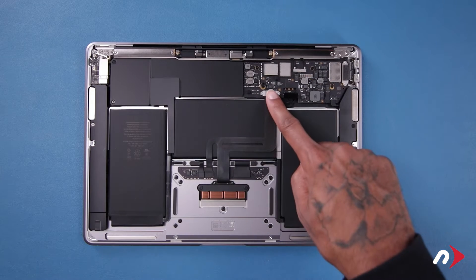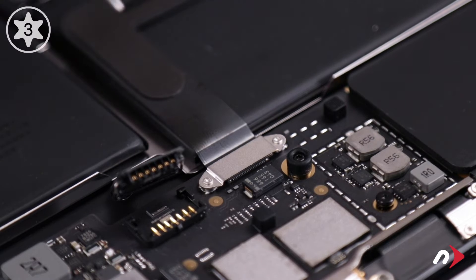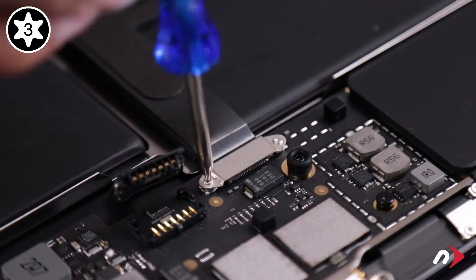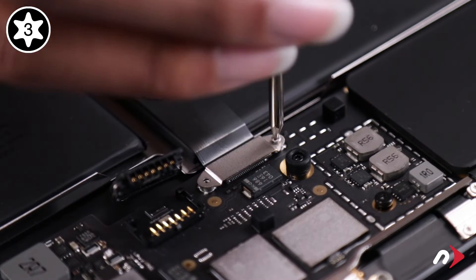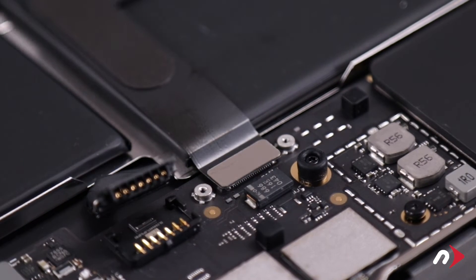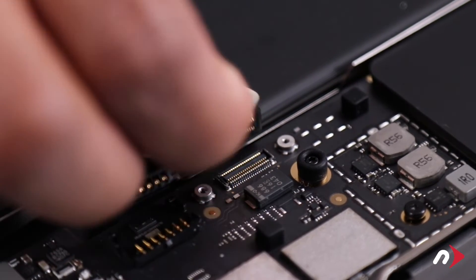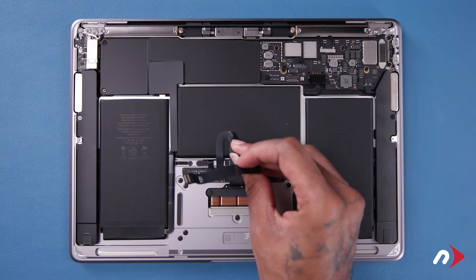Next, we're going to need to disconnect the trackpad cable. Start by removing the two Torx T3 screws holding the cable cover in place. Then disconnect the cable connector by lifting straight up. You can then carefully peel the trackpad cable away from the battery.